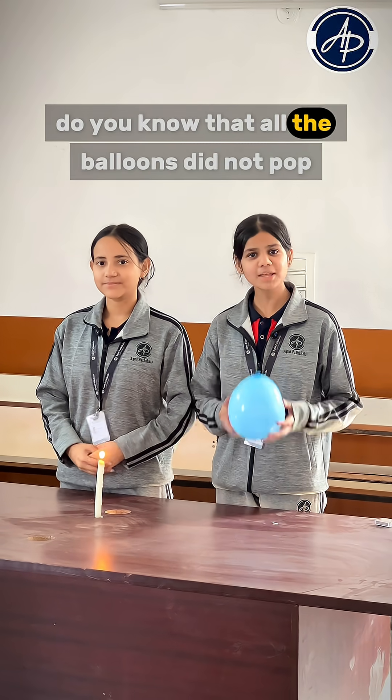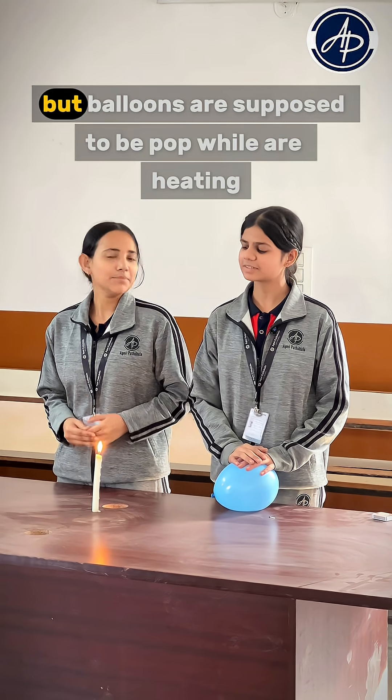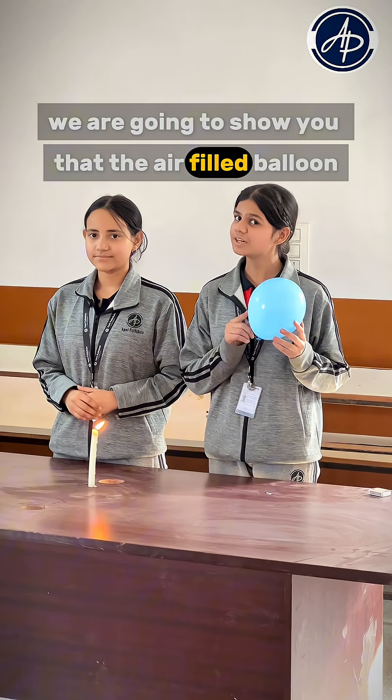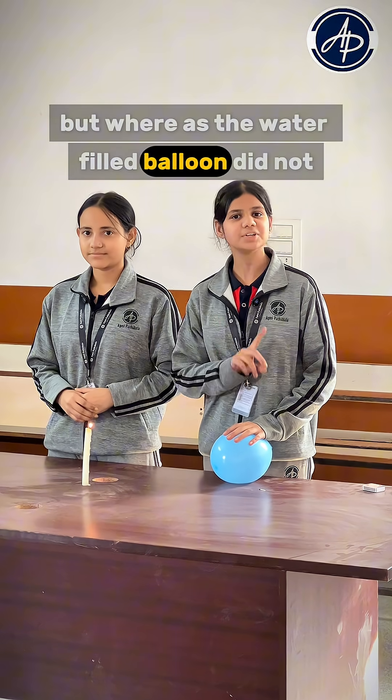Hey Winshika, do you know that all the balloons did not pop when they are placed over the flame? Oh really? But balloons are supposed to pop while on heating. Yes, because today we are going to show you that the air filled balloon bursts over the flame, but whereas the water filled balloon did not.